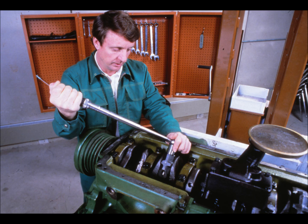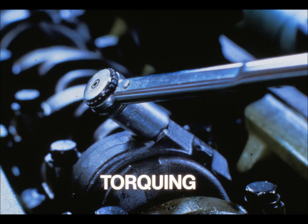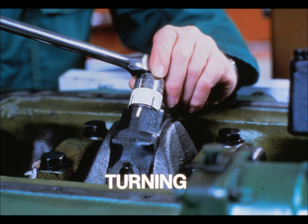But in some cases, John Deere technical manuals call for more than just a simple torque measurement. For example, the manual may tell you to tighten the cap screw to 55 foot-pounds and then to turn the cap screw an additional quarter turn. Or to be more precise, 90 degrees plus 10 minus zero degrees.